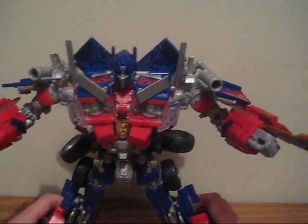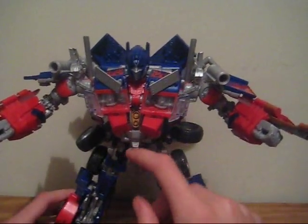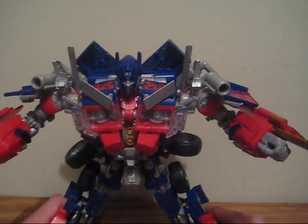And that's pretty much it for features. I would have liked a better sound chip — I would have liked 'I Rise, You Fall' instead of 'I Am Optimus Prime.' But this is okay, I guess.